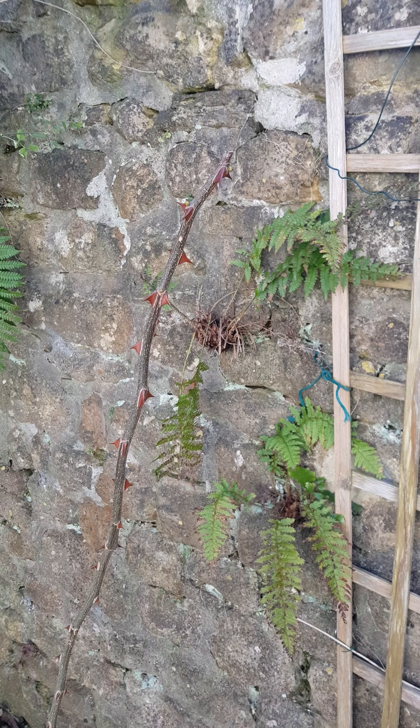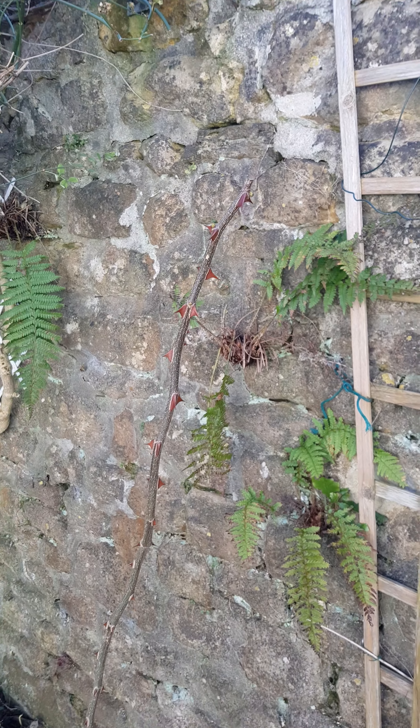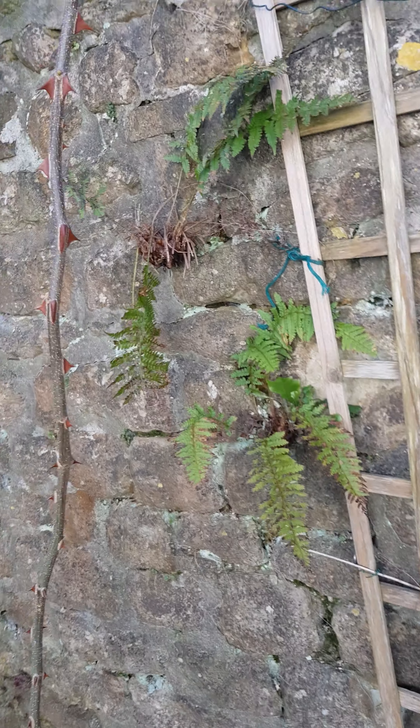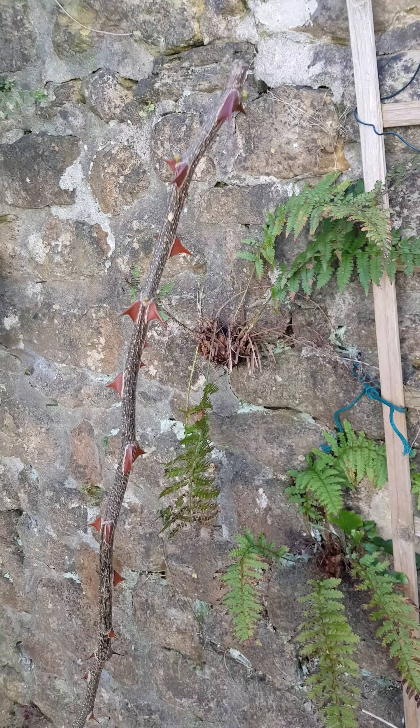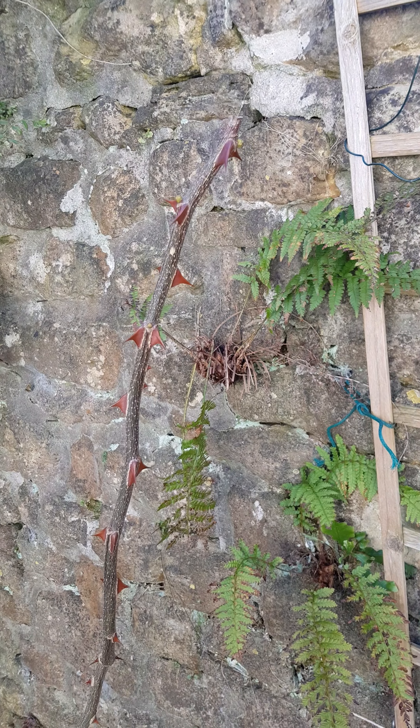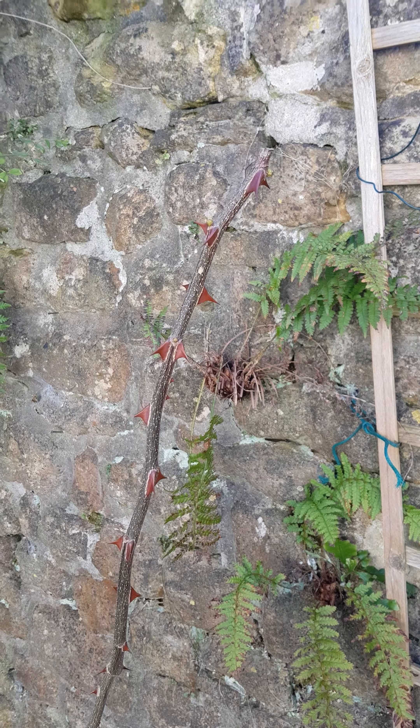I'm just having a look at my Szechuan pepper tree. It's deciduous so it lost all its leaves back in October and has looked a bit like a thorny stick since then, but just recently I've noticed there are some little buds coming up now.